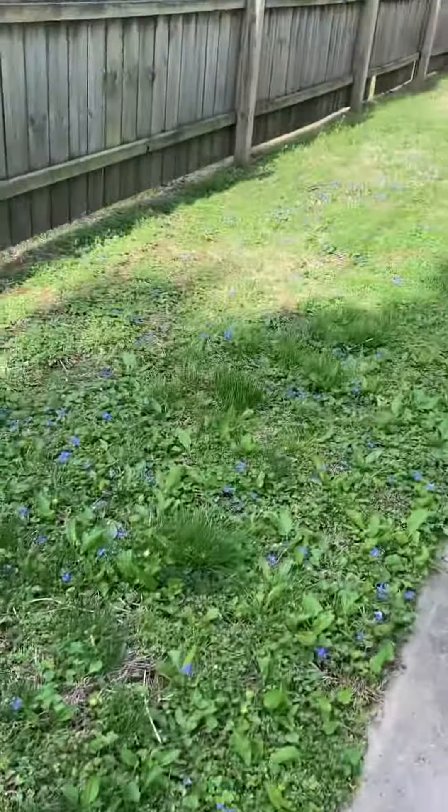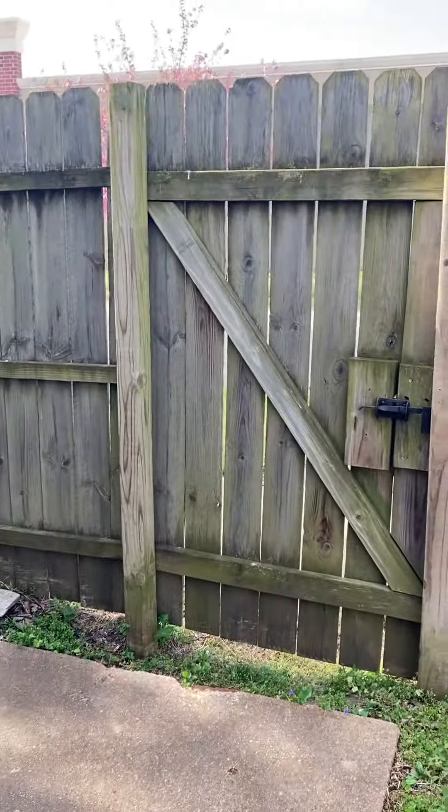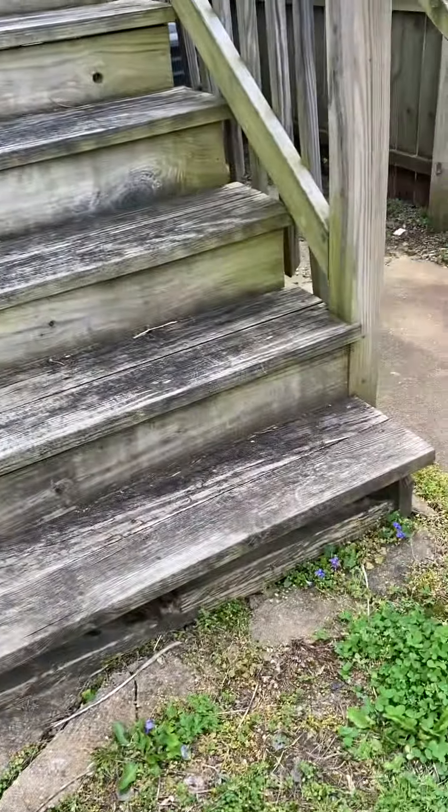As far as access goes, this is a corner lot. So you can see there's either access from the van or even right from the side here. And then it is a walkout — I'm going to pop back in and have a look in the basement.